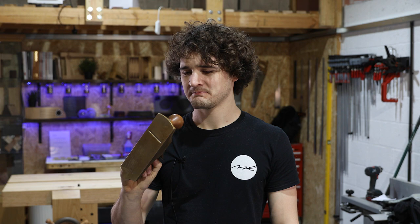First it was how to saw correctly, then it was how to chisel correctly, now how to plane correctly. I can't tell if I'm just milking it or not, or if we actually need to do this. I think we do. Let's get going.